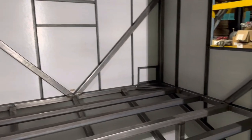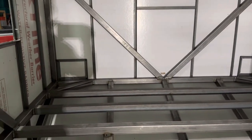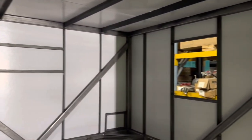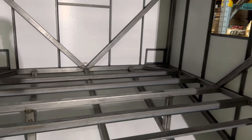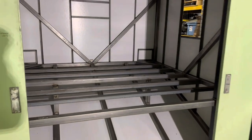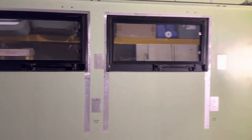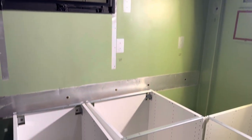Those two rectangular sections right there are for the tail lights. You can see we've got the little window cutouts here. It's coming along nicely — as I mentioned, that bump out is going to be large enough for a king bed. We'll be back soon with more progress.